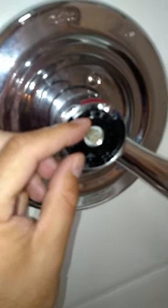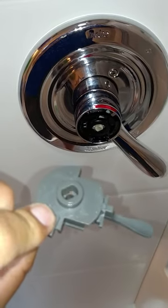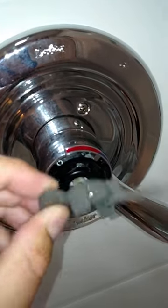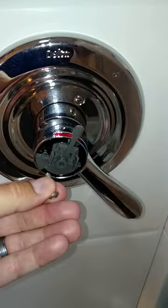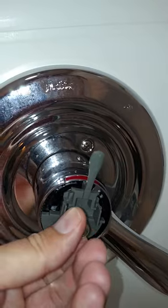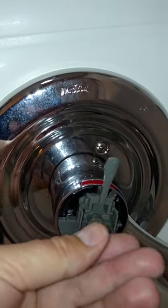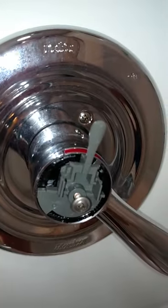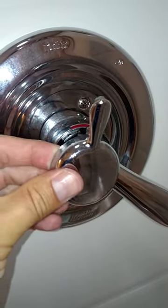If you need to, you may have to adjust that later. This is the temperature control plastic insert for the handle — goes in there accordingly. Then just put your screw right in there. After I tighten that down, you'll snap this onto this plastic piece right here.